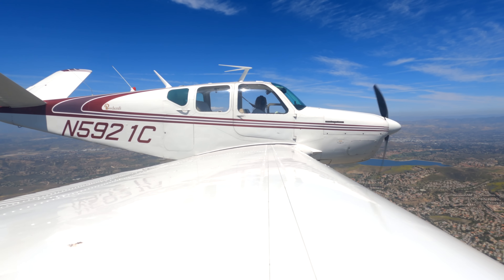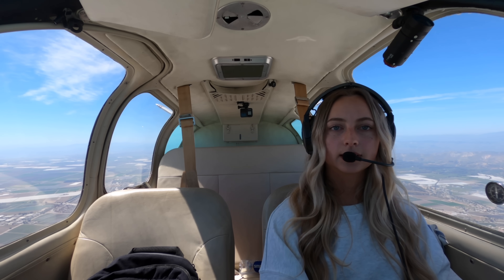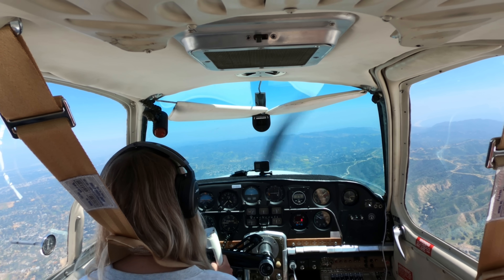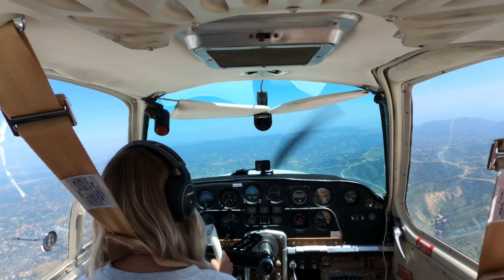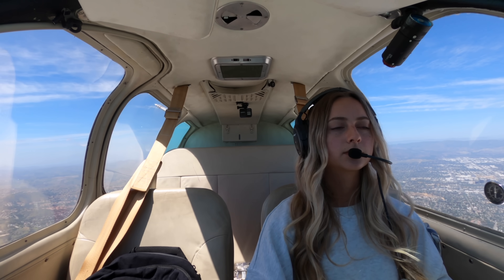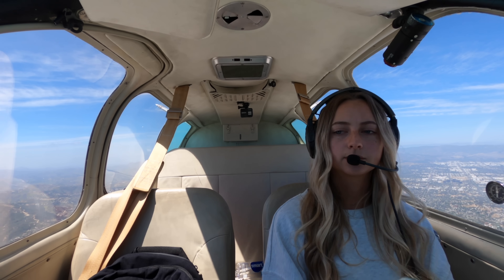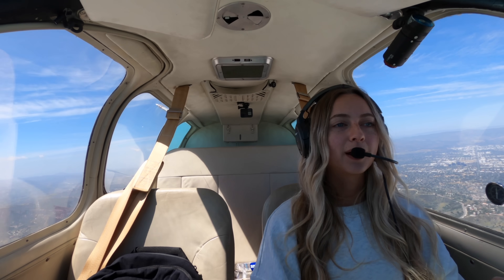Contact SoCal approach 134.2. We'd like to take the special flight rules area to Gillespie, 5921 Charlie. Radar services terminated, squawk 1201, change to advisory frequency approved. The first checkpoint on the special flight rules area is Santa Monica. Now in the special flight rules area, taking it a little slower over these mountains because it's a little bumpy. Coming up on Santa Monica.